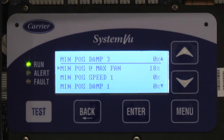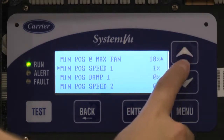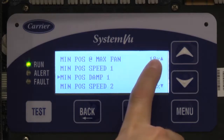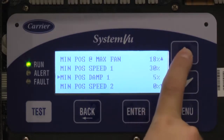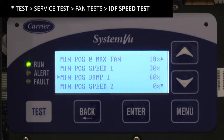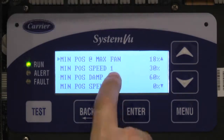For our purposes, let's say minimum position at max fan is 18% and our maximum fan is 100%. We need to put in one more point. So at Speed 1, let's say the lowest fan speed ever is 30%. At 30% fan speed, what would the damper be? Well, we know it's 18% at 100% fan, so if we drop to 30%, we're going to have to crank that damper up. You would use test mode with an air balancer to really find this out, but let's say it comes out to around 60%. You would dial in the fan speed and play with the damper until you have enough outside air, then fill in those points.